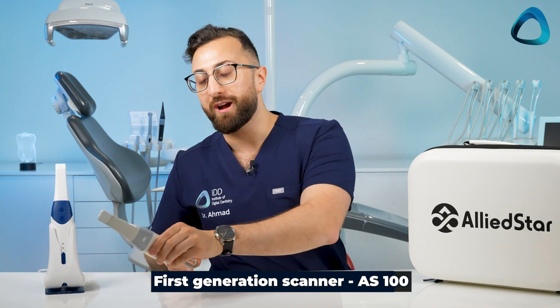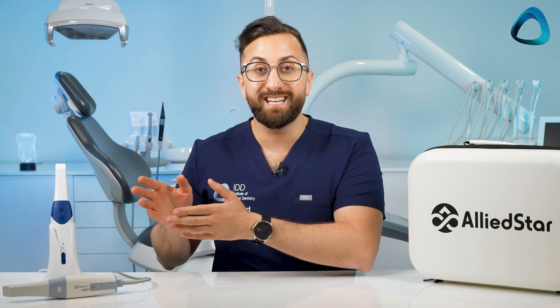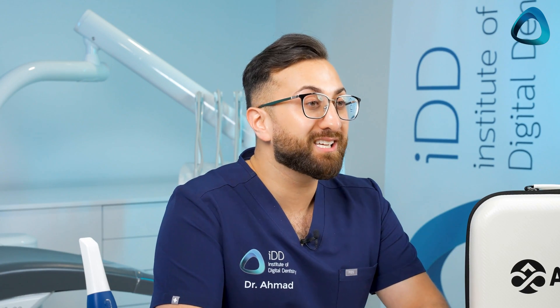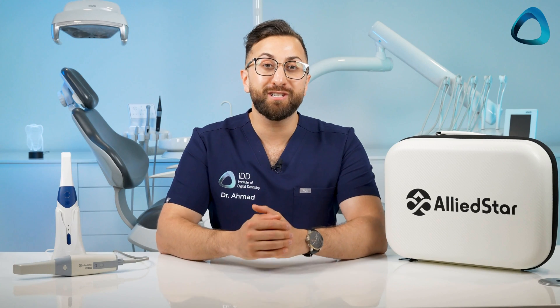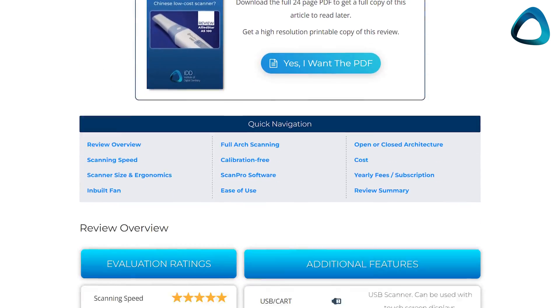Now the AS100 was an interesting product because when I opened the box I probably wasn't expecting too much just because of its quite industrial design, but frankly I was impressed by the performance — especially considering it was one of the first scanners which only needed a USB connection to work. If you're interested, you can see my full review in the caption below or on a button on the screen.